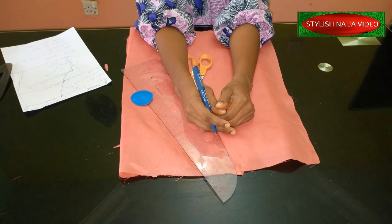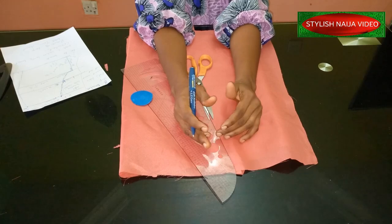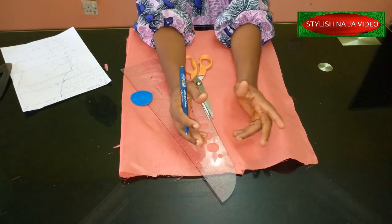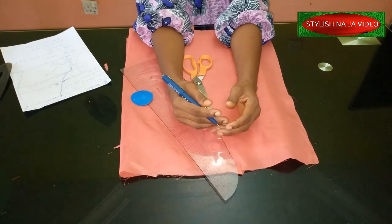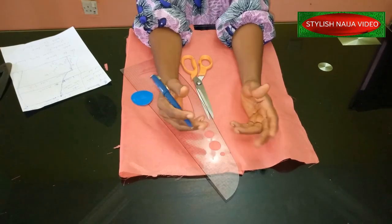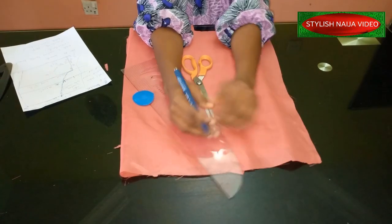So guys, today I'm going to be showing you three basic steps to cut a shorts — a female short pants or a female short knicker. I'm going to show you how to cut today. It is really simple and easy, just three steps and we're done.